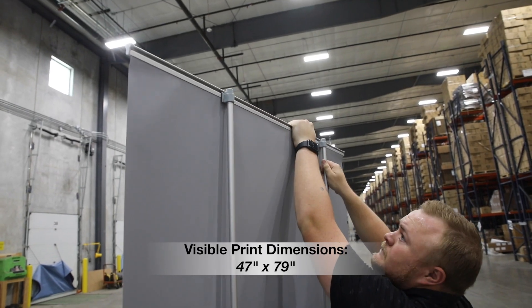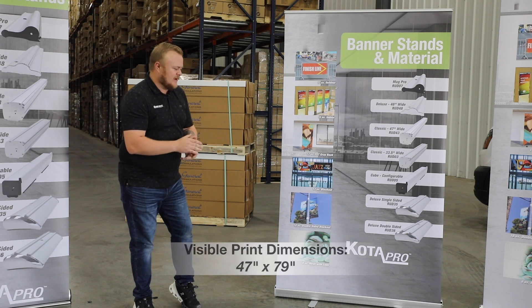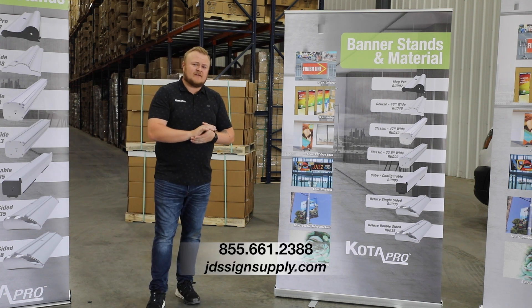Your print area on this one is 47 inches wide by 79 inches tall, so we think this is going to be a great addition. If you have any questions, visit the website down below or call the number down below to find out more. We look forward to helping you in the future. Thank you.